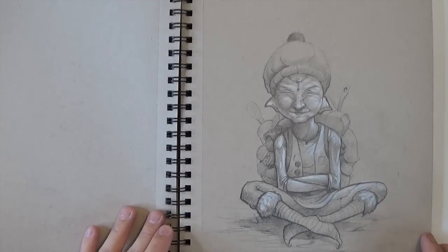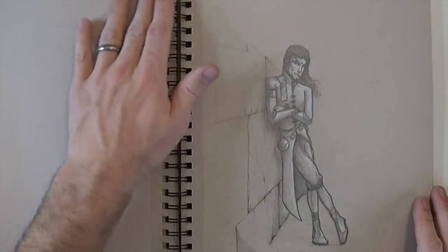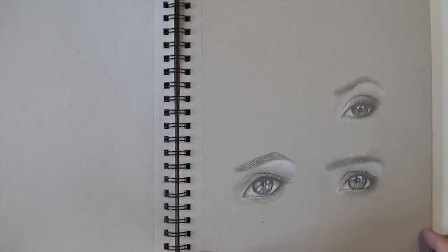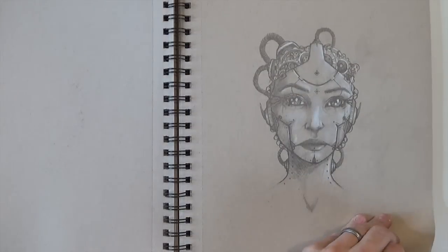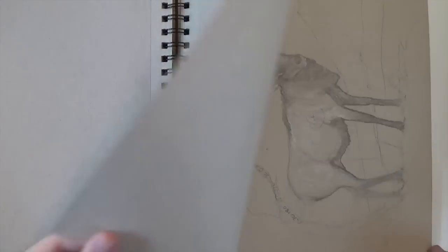Some of these drawings actually made it into my children's book. I did these side panels of creatures of the world, and I ended up using some of my sketches from these old sketchbooks as creatures that might live in the world where the storybook takes place.